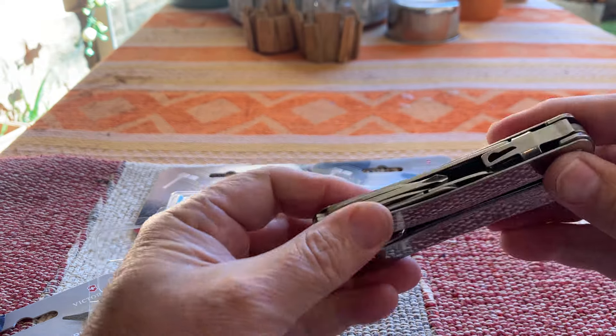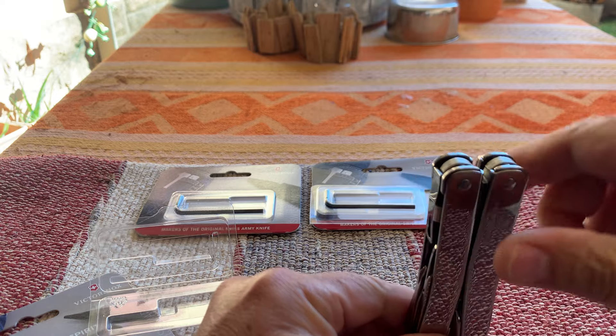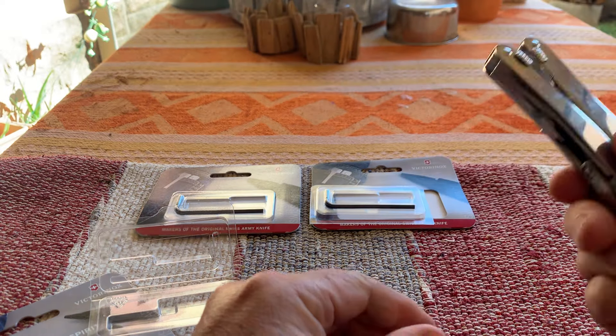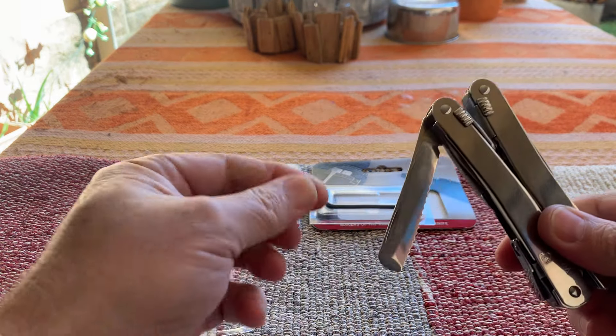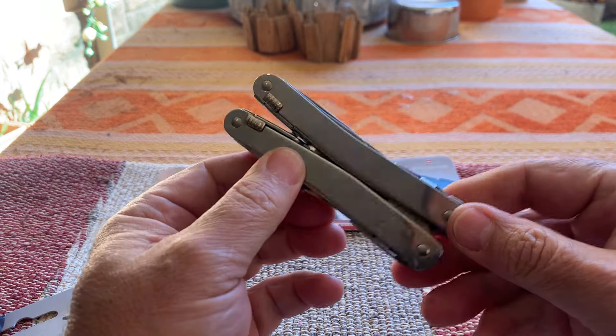The reason why I say put it like that is if you carry it in your pocket, you will pull it out like this and then the blade will sit on the side. So it's easy access to your blade, which is normally what people use.